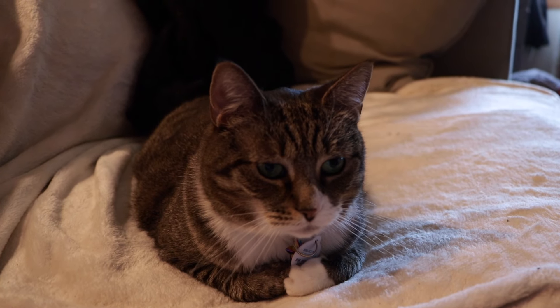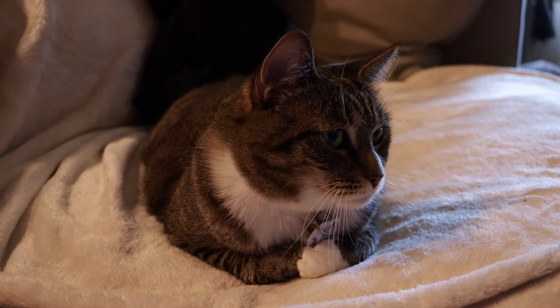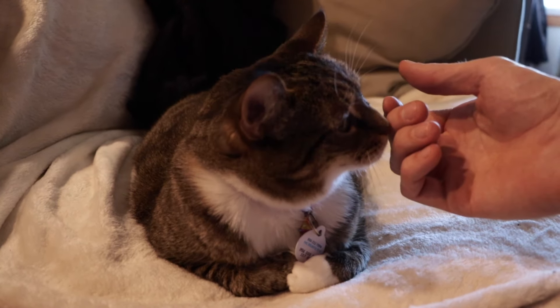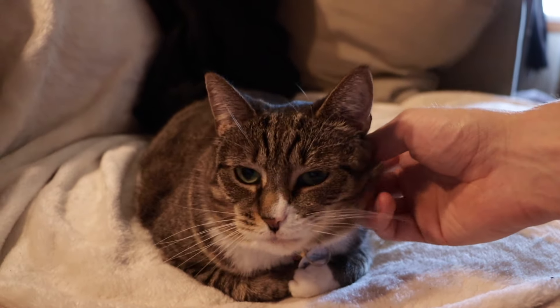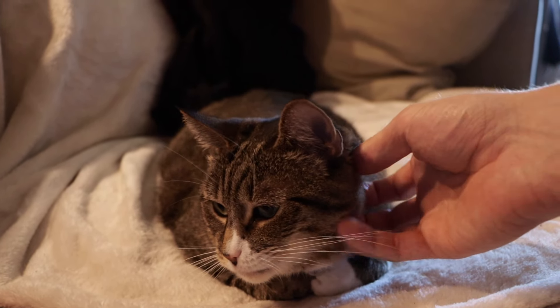Before I end the video, I want you guys to meet Maggie — she's my girlfriend and I's new cat. We adopted her from a local animal shelter; she's six years old. And this is the first time that I've owned a cat, and honestly it's been really cool. She's really sweet and lovey, and I love her a lot more than I thought I would. So say hi to Maggie and say bye to Maggie — see you guys in the next video.